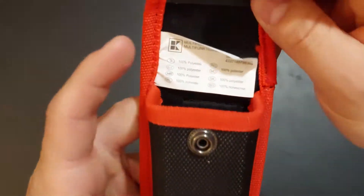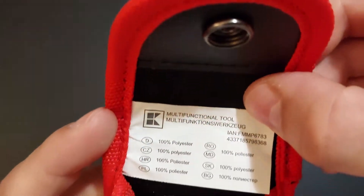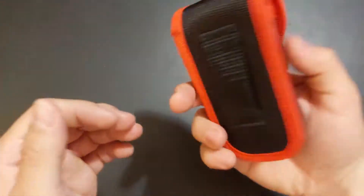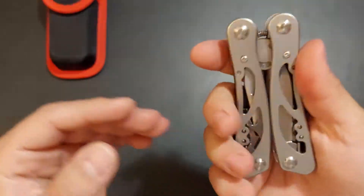Here's the multi-tool and there's the serial number. The case is really nice actually — it's quite sturdy. And here's the multi-tool itself, which has all the standard stuff you might expect from something like this.